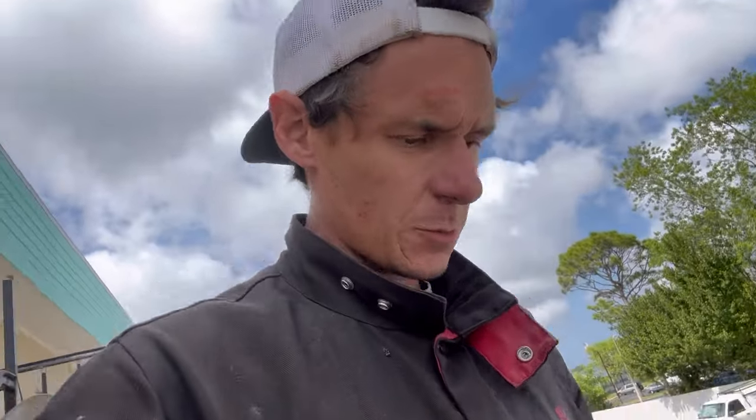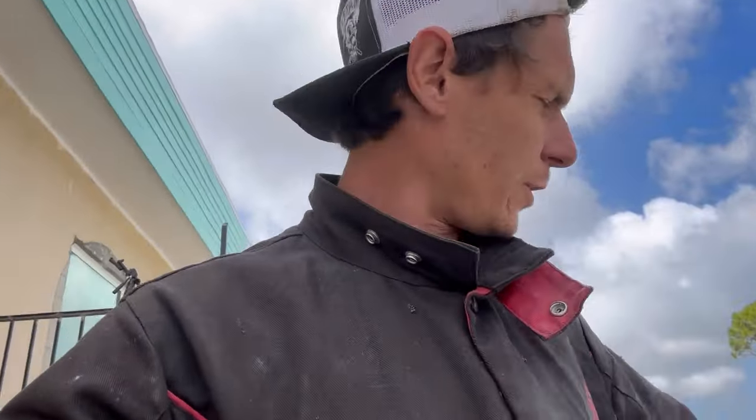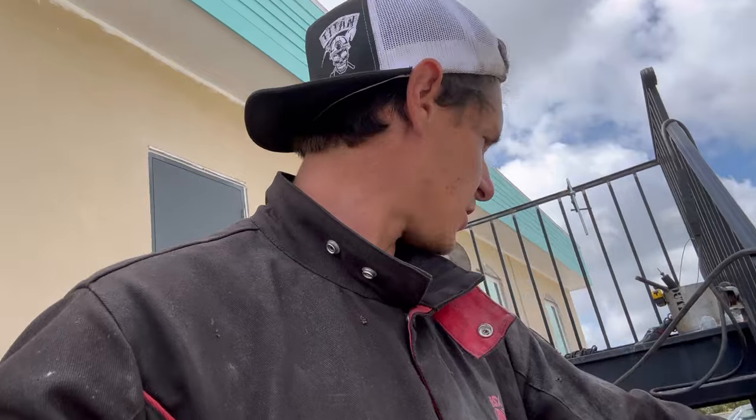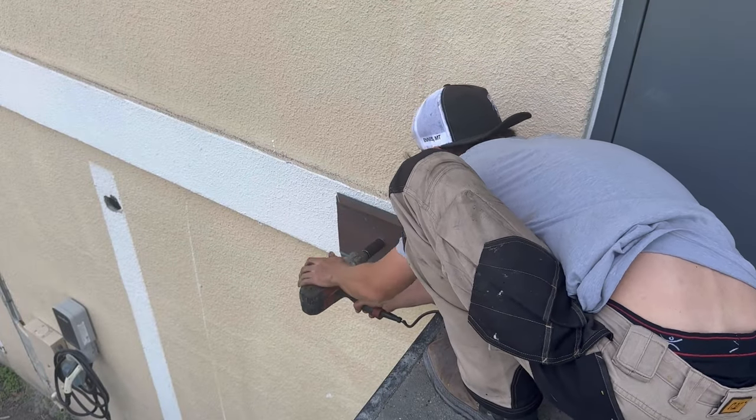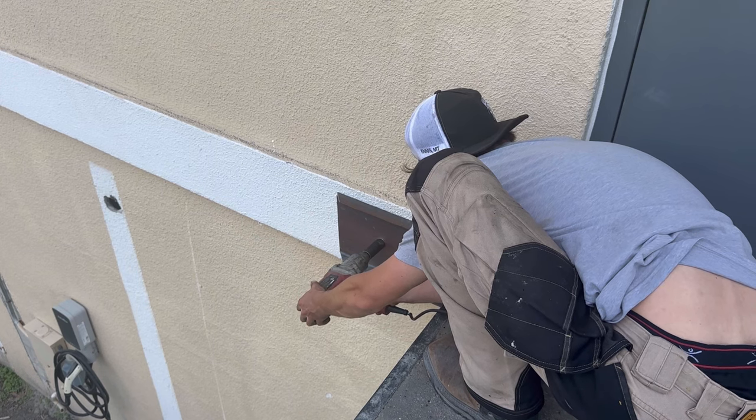It's lunch time. The guys who work in the building actually brought me a sandwich, which was really nice of them. They're really nice people here and I gave them a really good price — I'm glad I did because they deserve it. What this facility is being converted into is a school for mentally handicapped children.